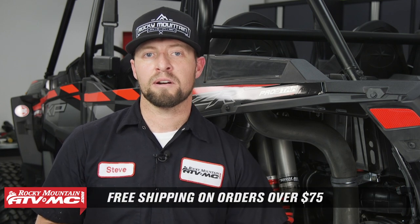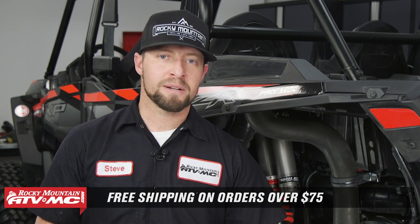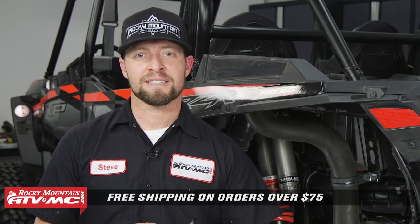And that's it — that's all there is to installing a heavy-duty CV axle on a Polaris Razor. Come check us out at RockyMountainATVMC.com for more parts, apparel, and accessories. Remember, all orders over $75 ship for free. Make sure to subscribe to our YouTube channel. This is Steve — we'll catch you next time.